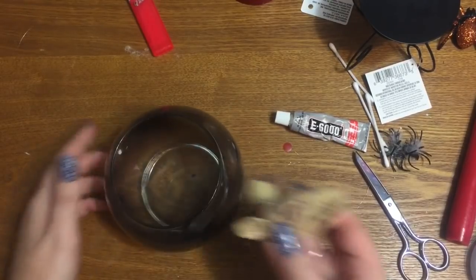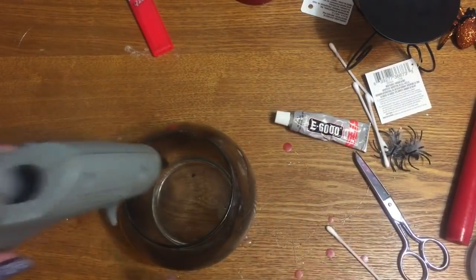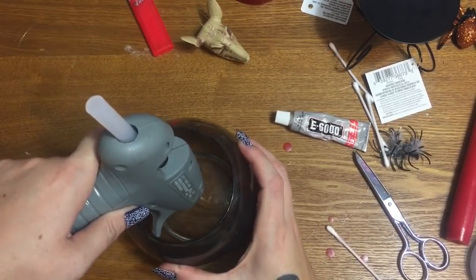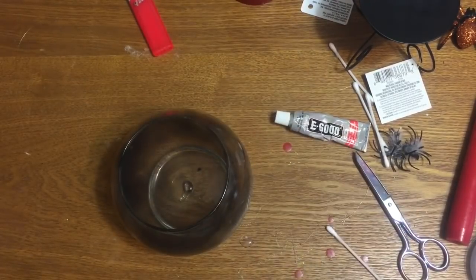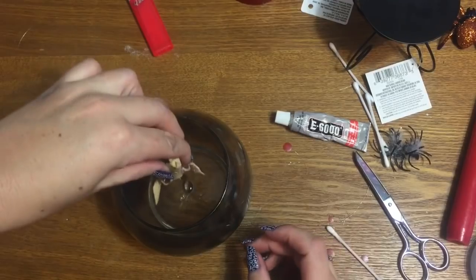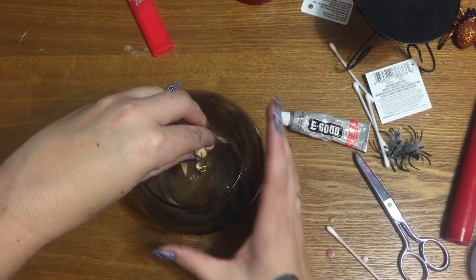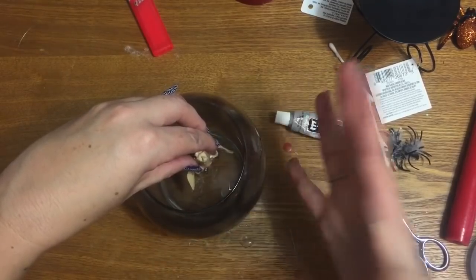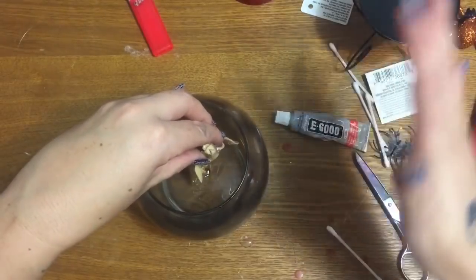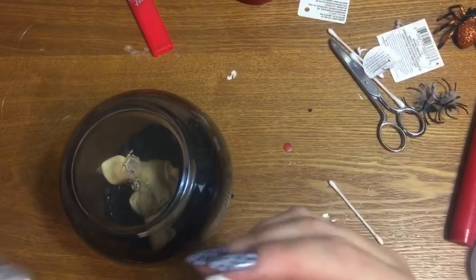Now I'm going to decide which side I want to be the front. I'm going to hold my little rat head in position, take a blob of hot glue, and try to aim it right for the center of the bottom of the bowl. It's okay if you make a mess because we're going to cover it up with spider web in a bit. Just hold the skull down in there so that the end of your thread is actually in your hot glue. You'll have to hold it until that glue hardens — try not to bump the inside of your bowl because you don't want to ruin that beautiful soot job we just did.